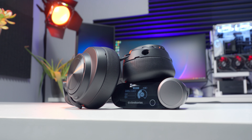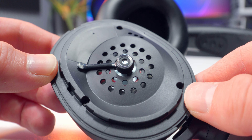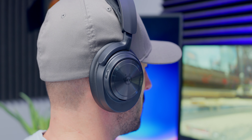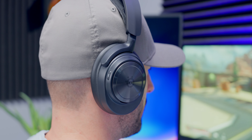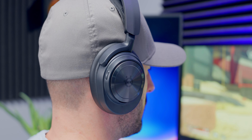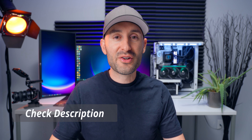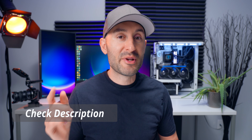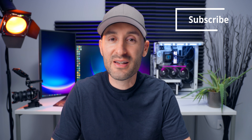The Arctis Nova Pro Wireless is one of the most feature-packed gaming headsets I've ever used. Its sound quality isn't that impressive out of the box, pushing users to dive into the software to take advantage of everything it has to offer. But once you do that, it's one awesome gaming peripheral. It's a flagship product, so don't expect it to be cheap, but if you want a top-tier gaming headset jam-packed with features, this one's worth considering. More specs and details are in the description along with purchasing links.